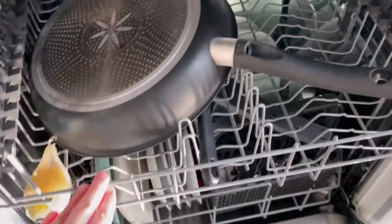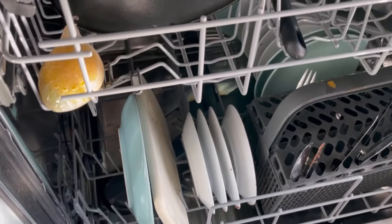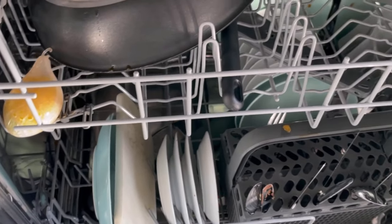If you wait too long, the dishwasher has trouble removing the dried-on food residue. So make sure the dishwasher isn't overloaded, but of course, there aren't just three plates in it either.